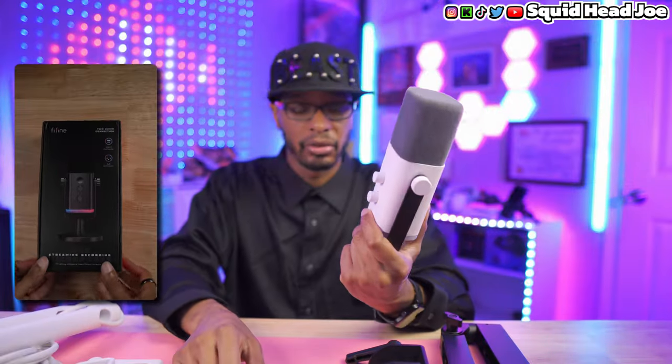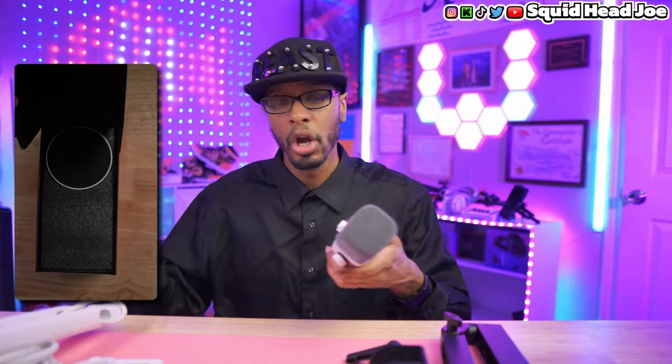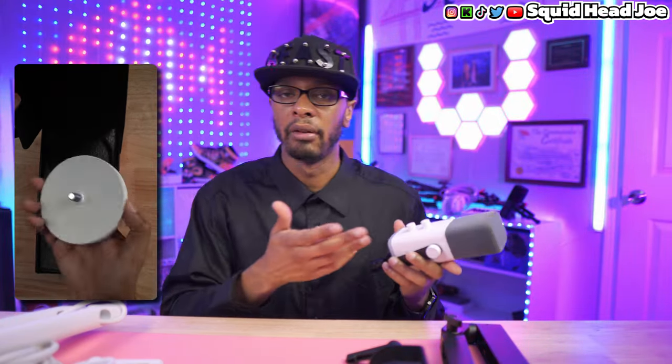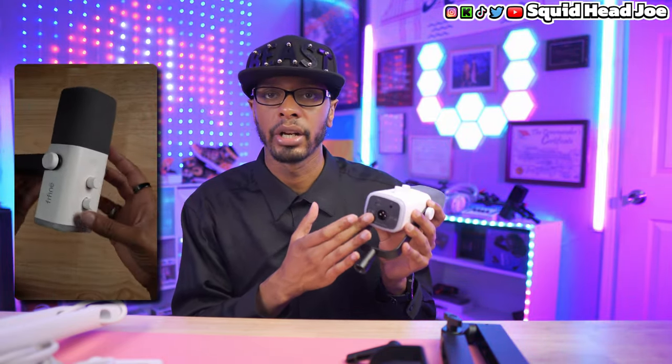Straight out of the box, it connects directly to the microphone yoke of the Fine Fine AM8 in white, which they shipped out for this whole white setup. I do have a black version I did a microphone review on — I'll leave a link in the description if you want to know how it sounds. It has both USB and XLR connections, so whether you have an XLR interface or not, you're ready to go. It's a dynamic microphone. One note: the black, white, and pink versions all come with a black yoke, which is a bit odd.